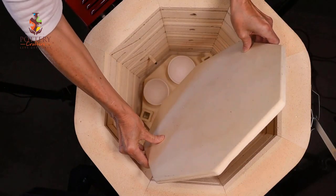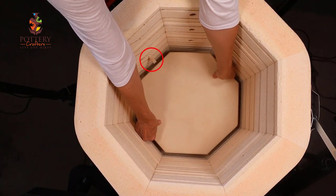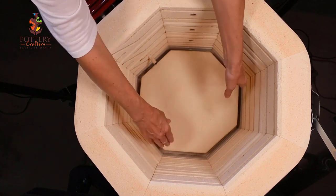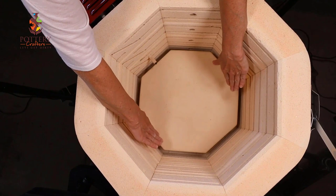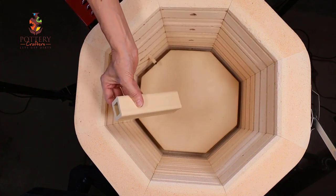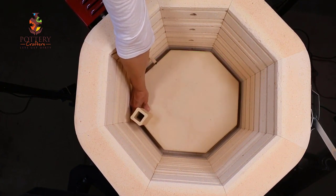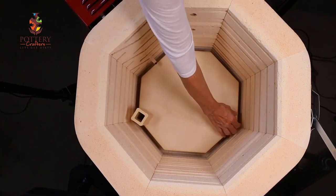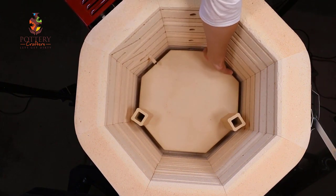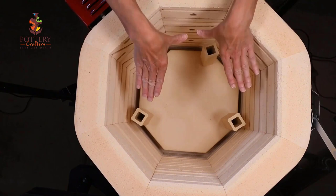Putting my shelf in on an angle, being very careful not to hit the thermocouple or the walls, getting it as even as I can around. Keep in mind that these walls are very, very soft and you can knock pieces of brick off very easily. I'm going to use the six inch posts — remember, feel the side. It's a good habit to get into, to make sure that the post below is supporting. Remember it should be aligned all the way down.